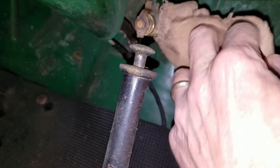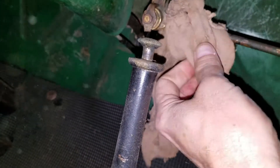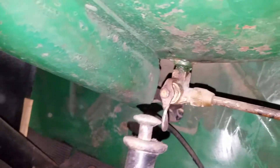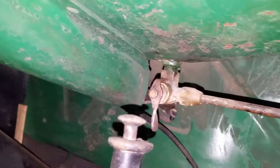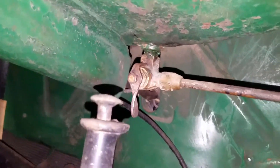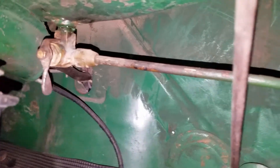So I believe I should just disassemble, clean, and correct this. We don't want gas leaking inside the vehicle here, so let me get started on that and see where that takes me.